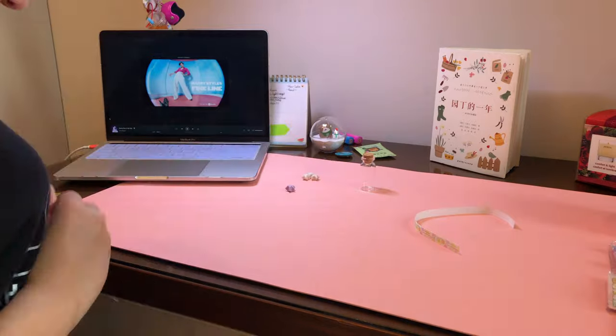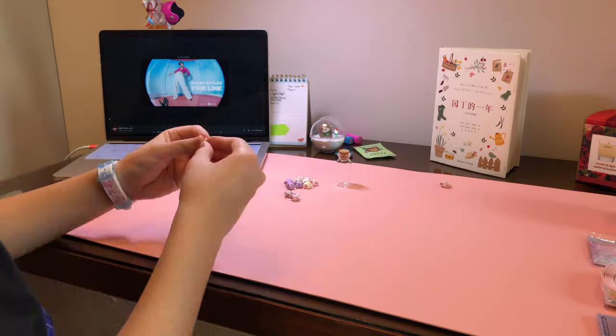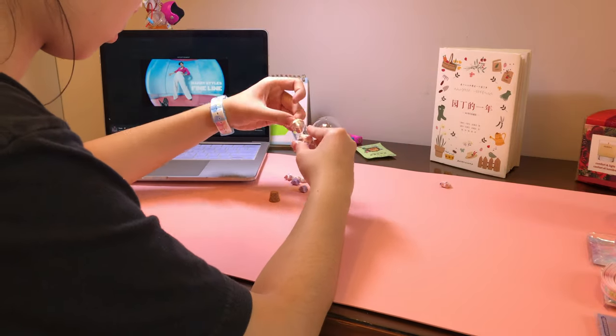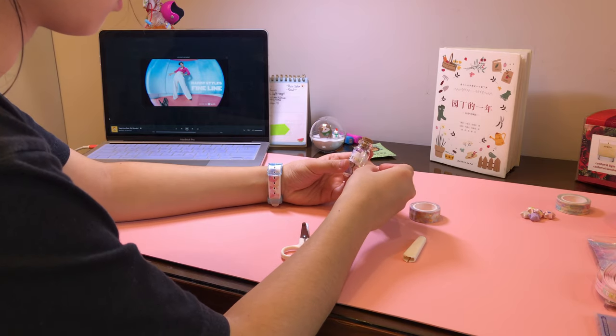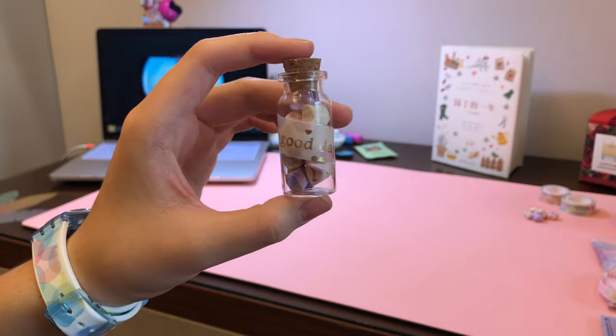I bought this glass bottle for pretty cheap since I love them, and I decided to fold origami stars and put them in there — spoiler alert, I loved it, you should make it too! Surprisingly the stars fit into that very small hole. I also stuck some washi tape on there which made it look so much cuter.